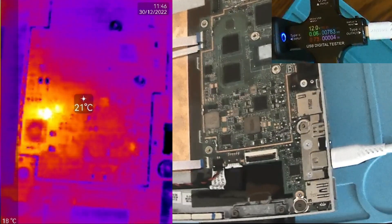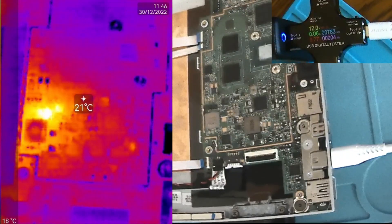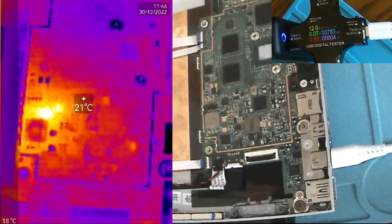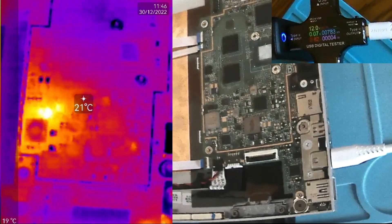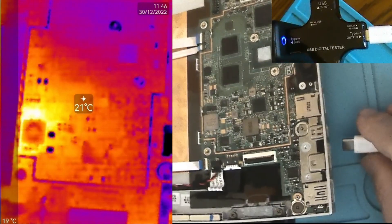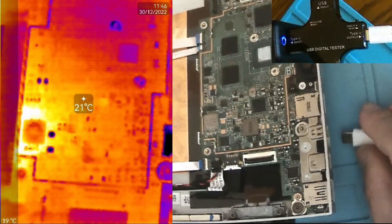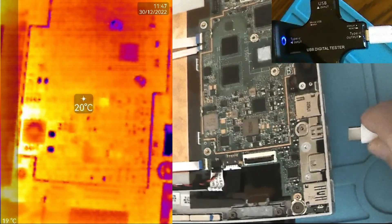The power supply delivers 0.06 amps, that means 60 milliamps at 12 volts, so that's almost 0.73 watts. It's a minimum current, but the camera is very able to pinpoint the heated areas. Power is off — you can see the heat is just melting away. Let's go back.